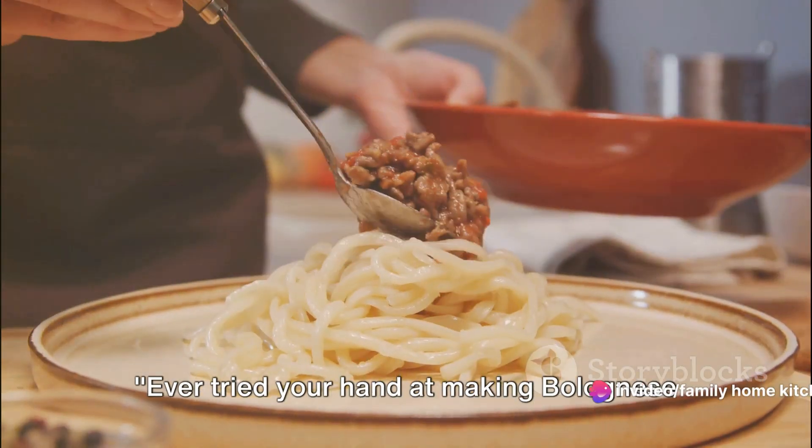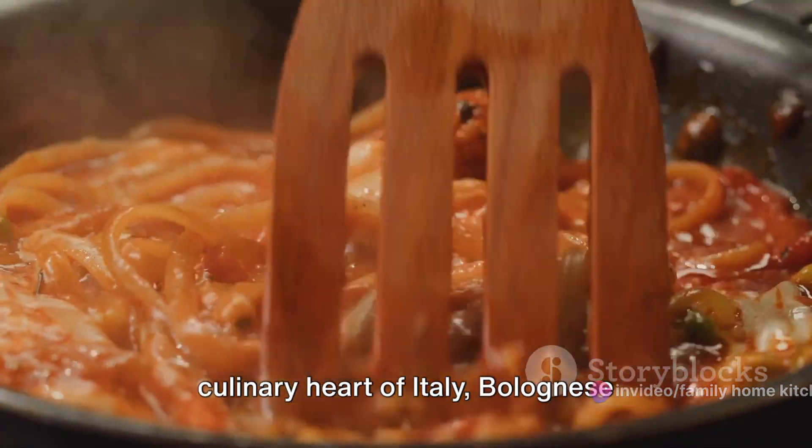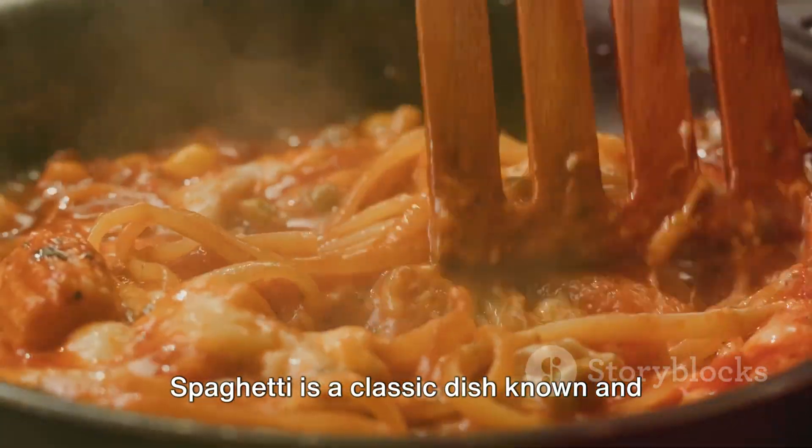Hello everyone, welcome to our channel Family Home Kitchen. Ever tried your hand at making Bolognese spaghetti at home? Originating from the culinary heart of Italy, Bolognese spaghetti is a classic dish known and loved worldwide.